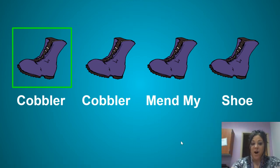Hi, everyone. We are going to do our Cobbler, Cobbler chant. And as you can see on the screen, I have got some shoes or boots up here because we wear boots a lot in the winter. I've got my boots up here that our box is going to highlight as we move along through our chant.